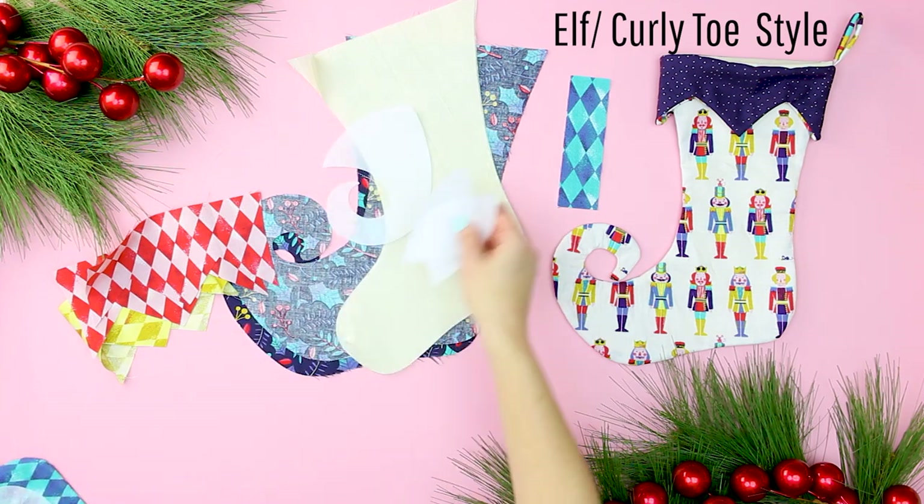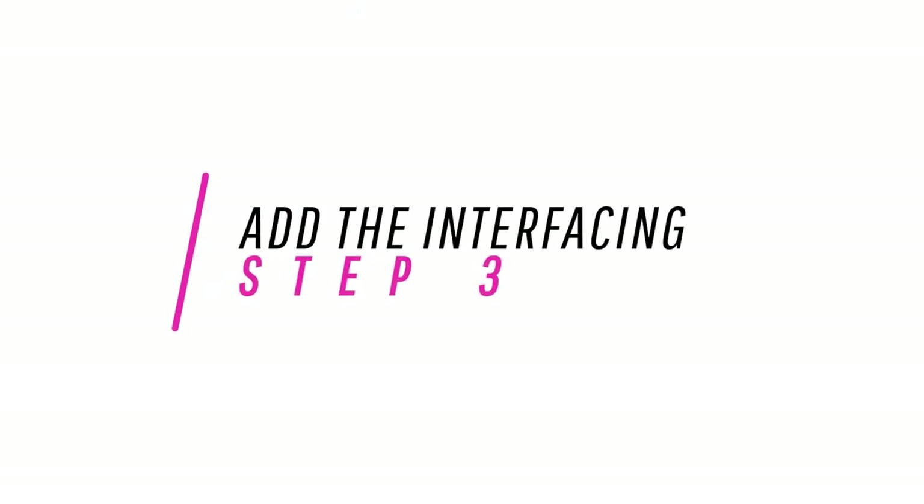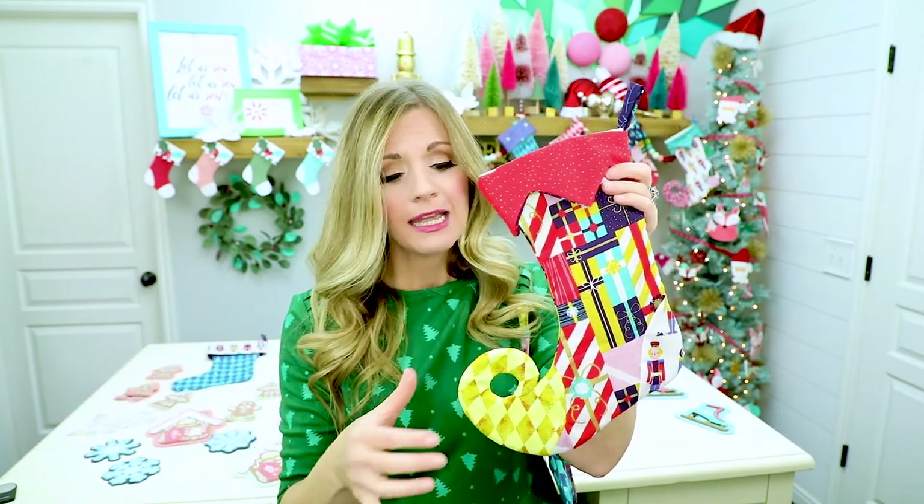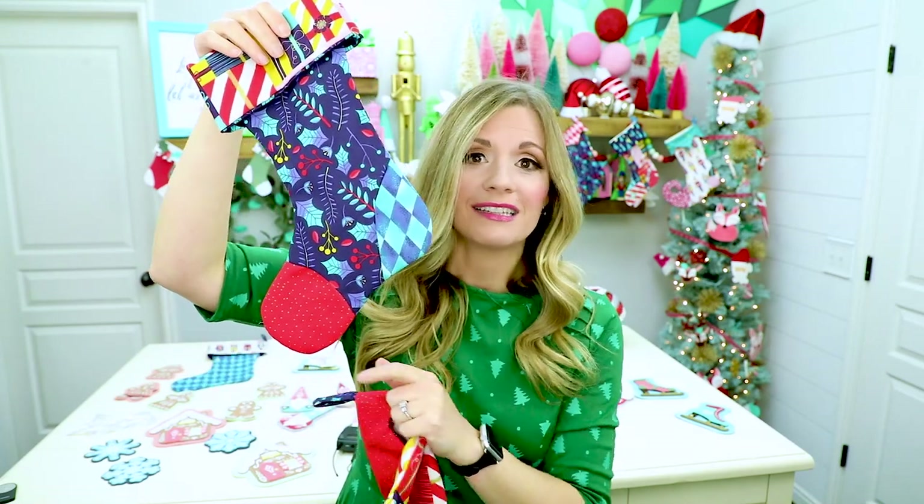Now that that's all cut out, it's time to prep the pieces. Now that we have all those pieces cut out, it's time to iron on that really important interfacing. Step 3: add the fusible interfacing. I know what some of you are thinking — interfacing, I don't have any, I'm going to skip it. You can't really skip it because it helps the stocking hang. Especially on this curly toe, you don't want a floppy toe. It will flop if you don't have that interfacing in there. So it is key. Even with the standard stocking, it just helps it hang better and keeps that beautiful line. So please don't skip that step — put on the interfacing.